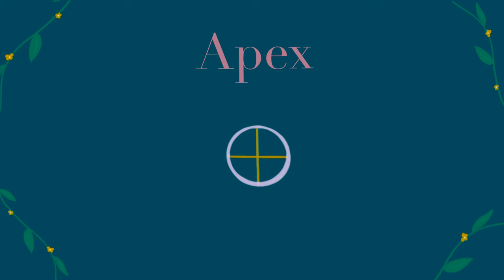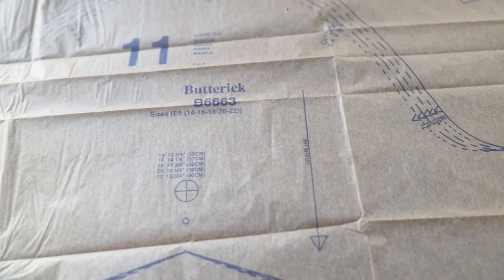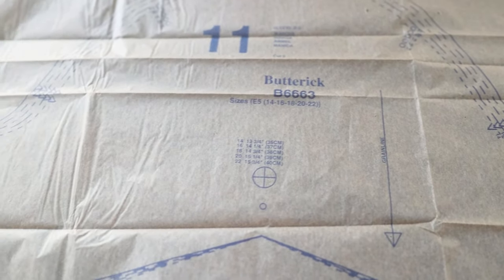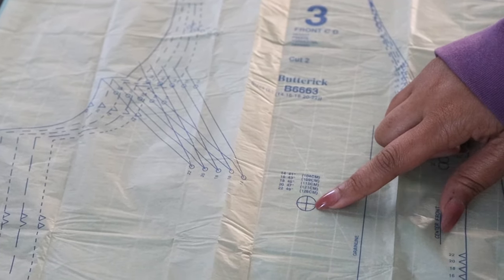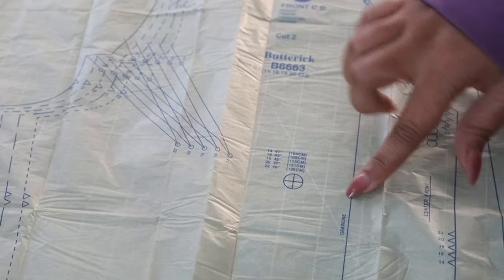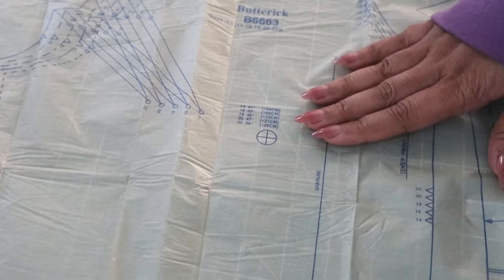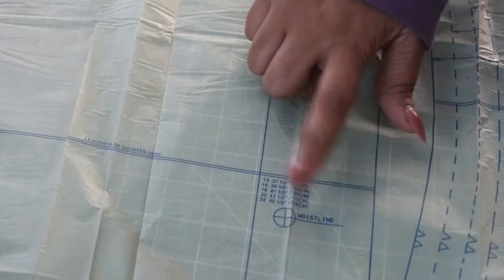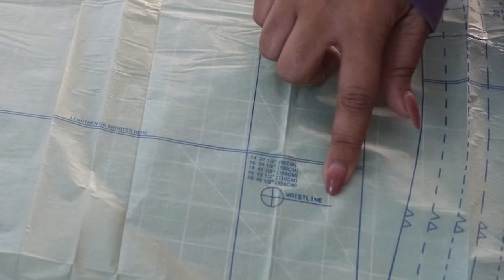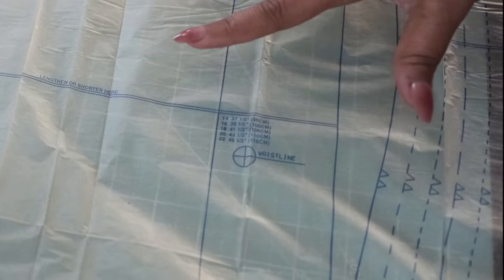The term apex usually refers to the highest point or tip of a particular area. As it pertains to a sewing pattern, you'll usually see this symbol used on or near the bust line to help you identify where the highest point of the bust should align. The apex symbol is one you would just go ahead and transfer onto the fabric and/or the pattern that you traced.